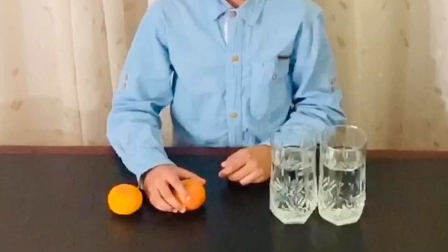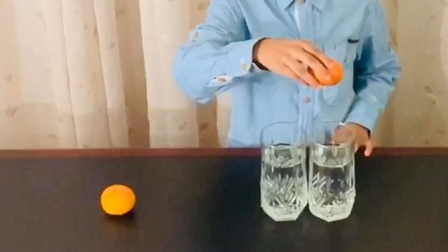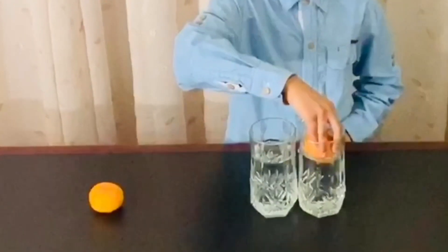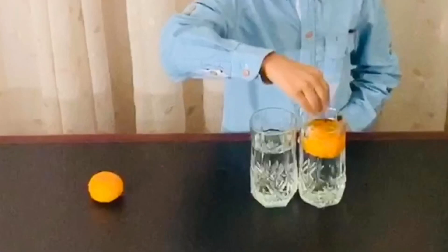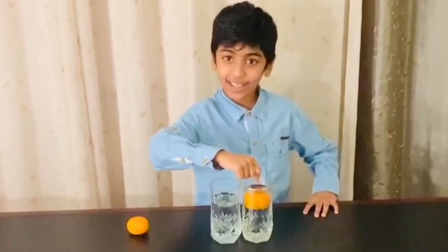Now, I'm gonna take an orange and I will slowly put it into one of the glasses. As you can see, it floats.